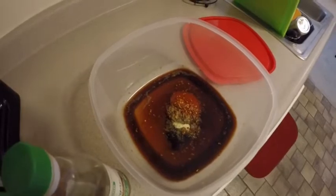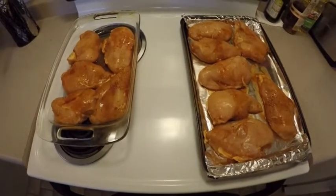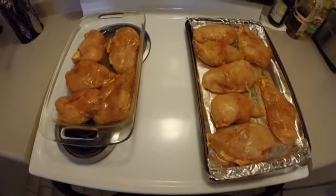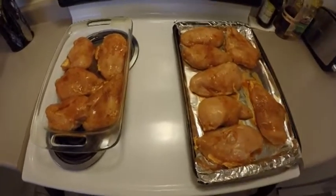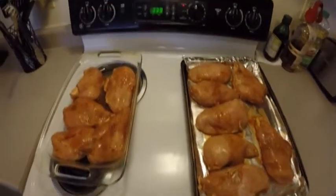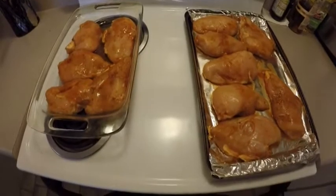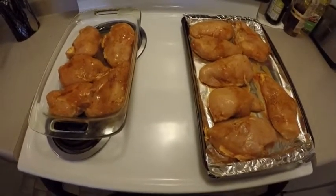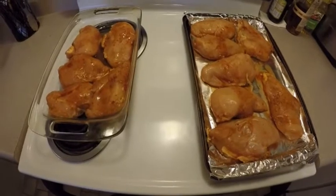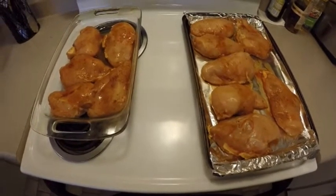It's been a couple hours. Got the chicken spread on the pan, setting the oven to about 375. It'll probably take anywhere from 20 to 30 minutes. We'll check on it at 20 minutes, check for temperature and doneness, and then after that let it cool and divide it up evenly.